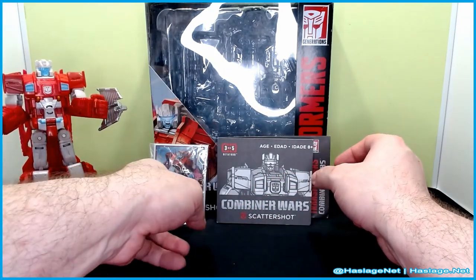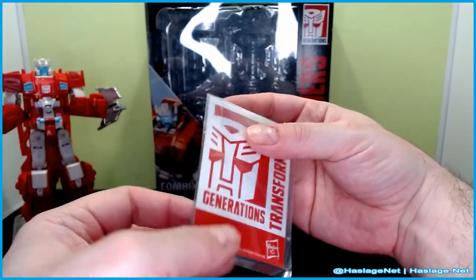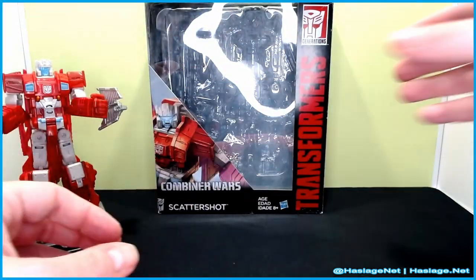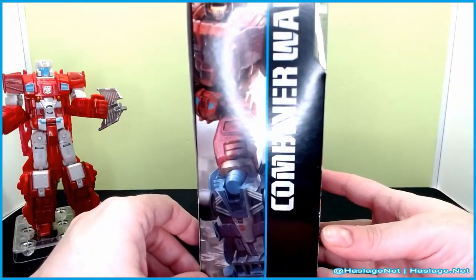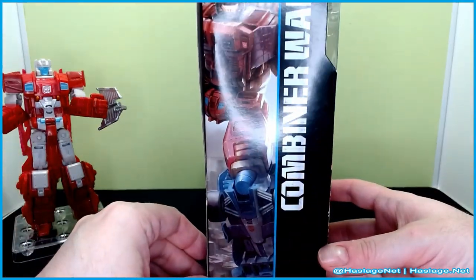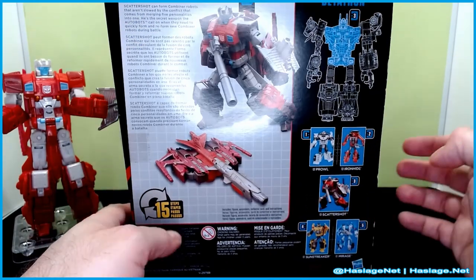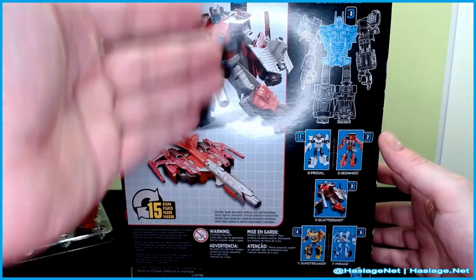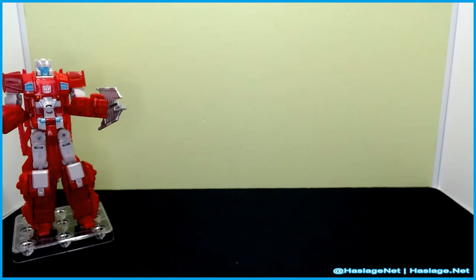He does come with the standard card of Scattershot, here it is, and here's the back. He also comes with instructions, nothing too fancy there. And then of course he comes with a box - the box has him in his alt mode on front. Here's the combiner, Betatron, which you see Mirage is here. We'll put together Betatron so you can see them. I do have all the parts, and of course here is his conversion - normal side, nothing fancy.